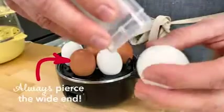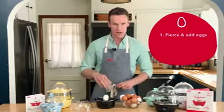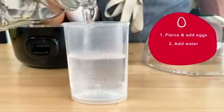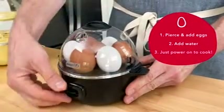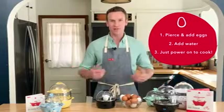Use the little pin on the bottom of the cup to pierce the wide side of each egg. Fill up your egg cooker and then fill up your cup with the right amount of water for the number of eggs you have. Then you just pour the water right onto the heating plate, put the lid on, and turn the machine on. You just have to wait for the little chime and your eggs are done.